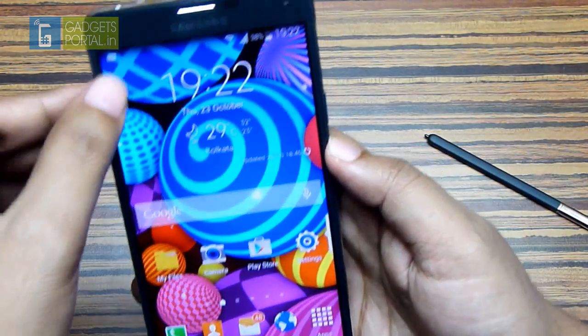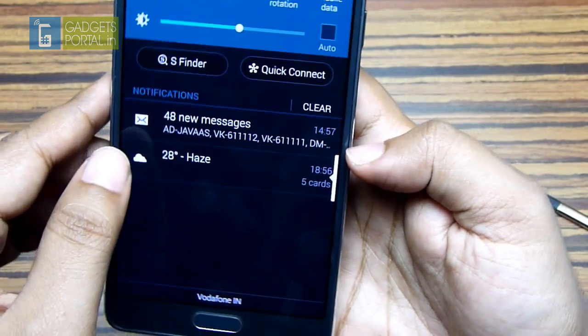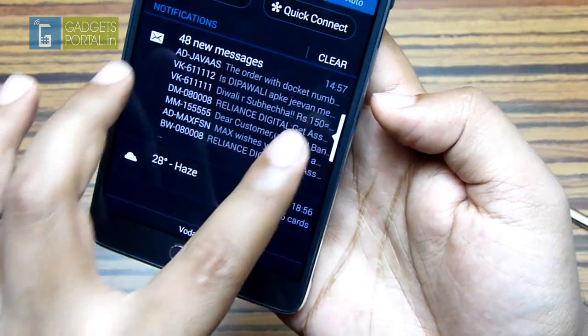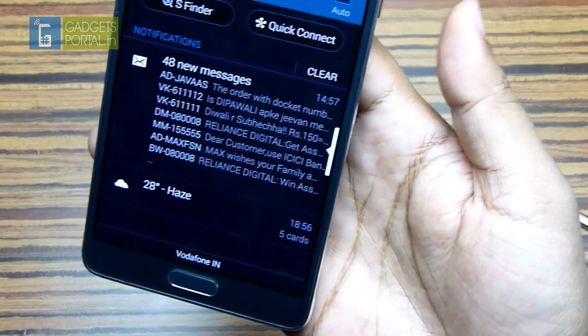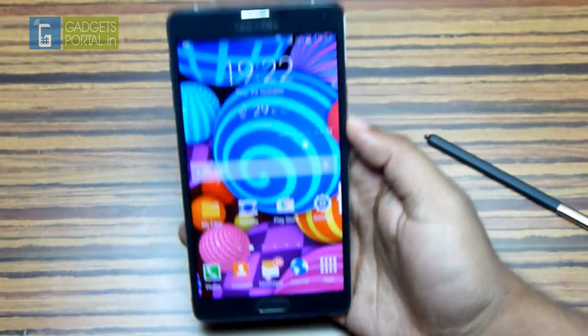As you know, you get new message notifications in the notification center, but when you get multiple notifications you can just swipe with two fingers and check a preview of all messages at once. You can also pinch. This trick also works on WhatsApp and gaming notifications, so don't waste time opening those applications to check unnecessary messages.